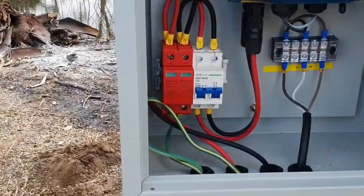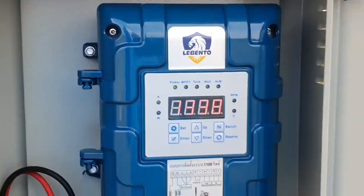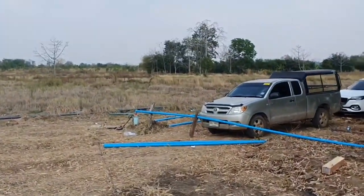We have some surge protection and a normal breaker. Then it goes into this controller, and after that the DC electricity goes here. Over here is the well, where there's a submersible pump.